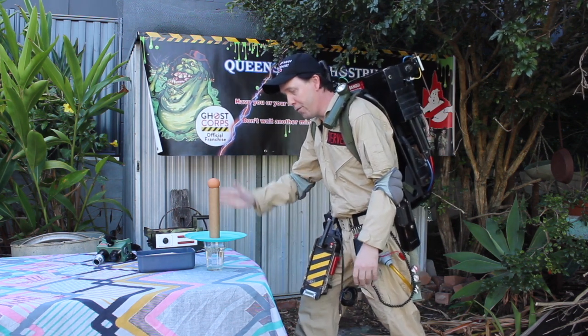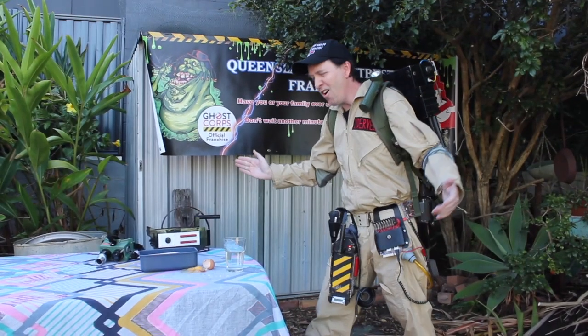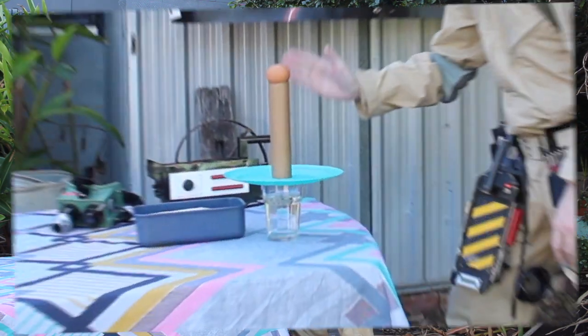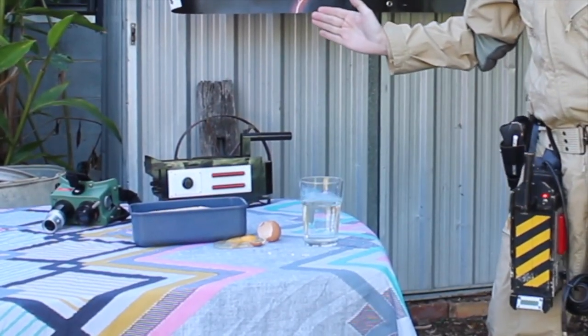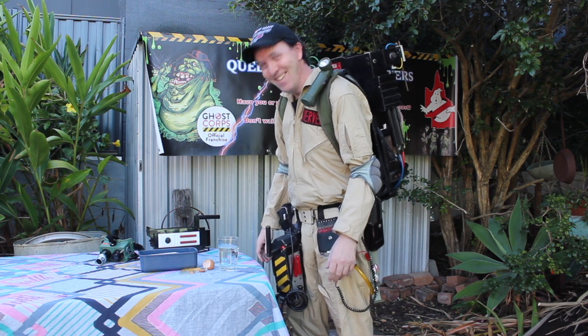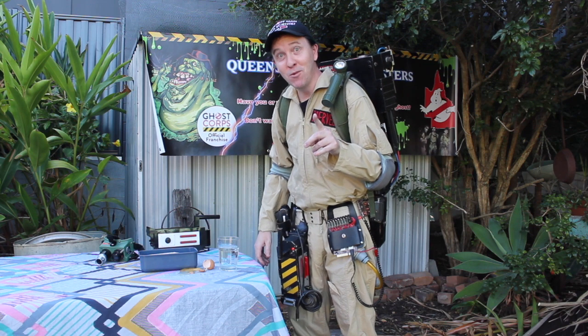Five, four, three, two, one. Oh — the cup as well. Let me set that up and we'll try again.